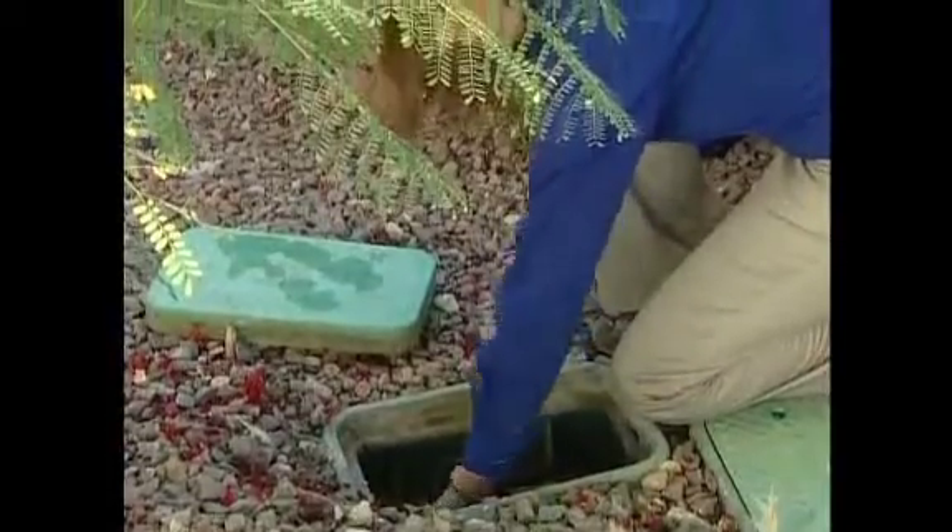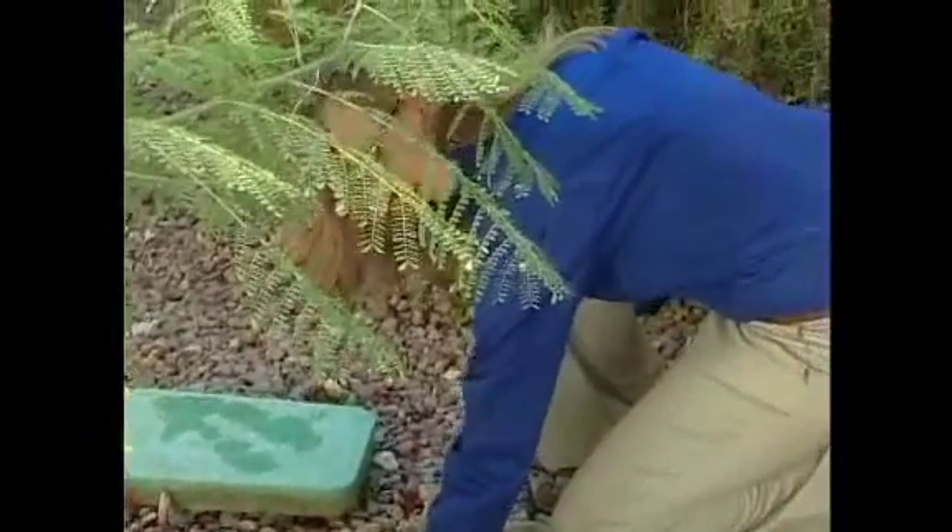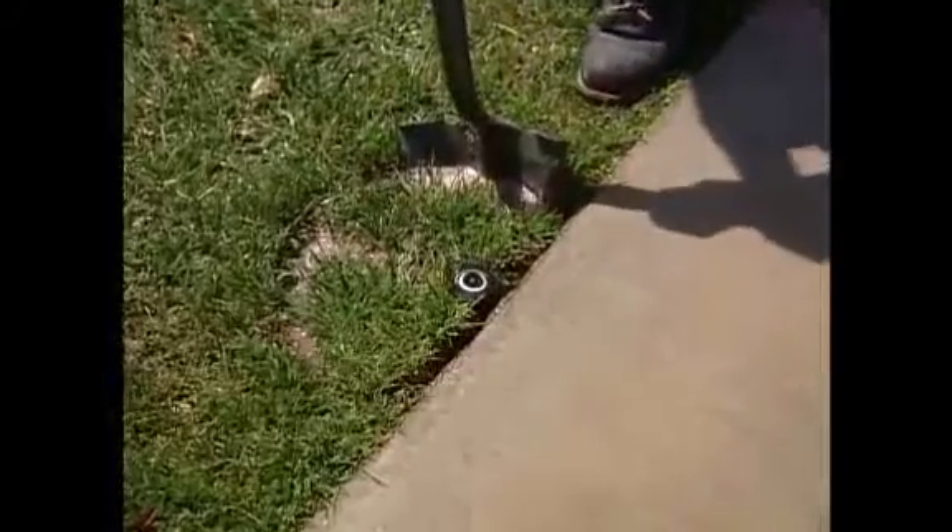Finally, locate your water shutoff valve and learn how to turn off your water at its source. That way, you can cut off leaks and breaks immediately if they start.